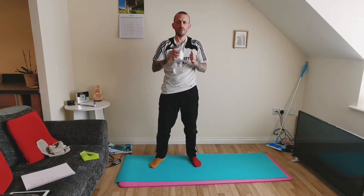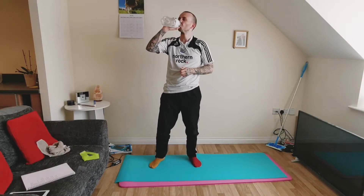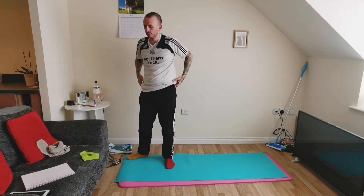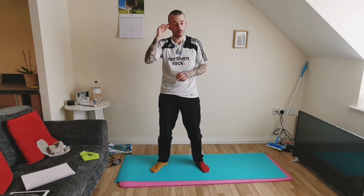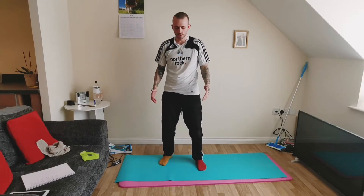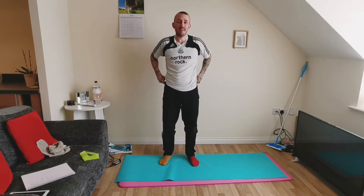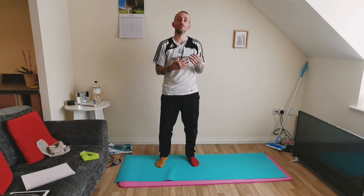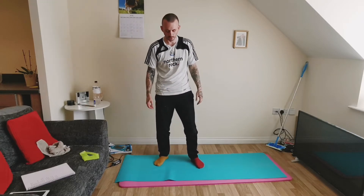I'm going to grab a little bit of water. The next phase of this workout is going to be focused more on our hips and the lower body. What we're going to do is open up our hip flexors a little bit — this is particularly going to help with mobility for your squats and any leg exercise really.